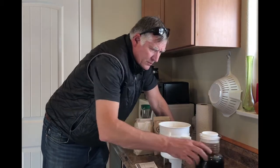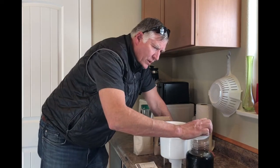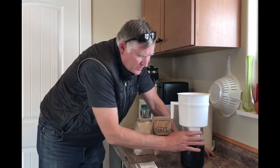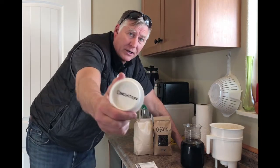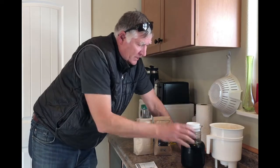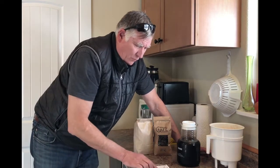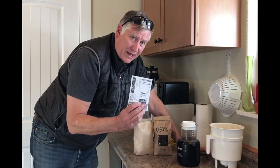Here you'll see the concentrate. When we process the cold brew, it sits on the carafe and drains — so this is a concentrate. I've noted that on here so that when somebody comes in the house and makes a cup of coffee, they know they're dealing with a concentrate and they don't overdose. This is the Toddy cold brew system — I'll put the link down in the description.